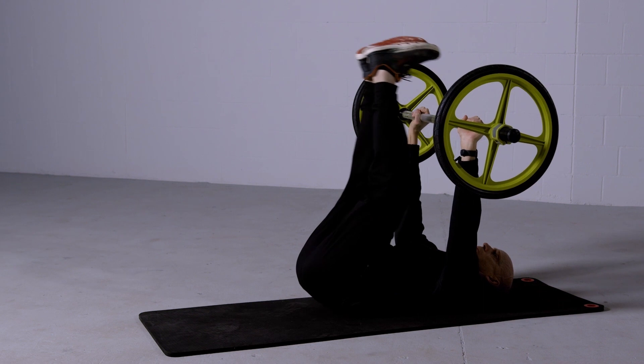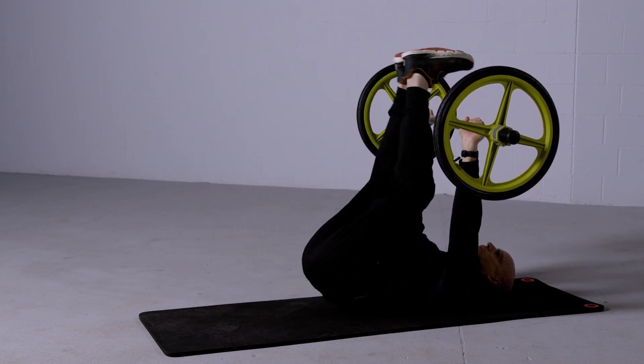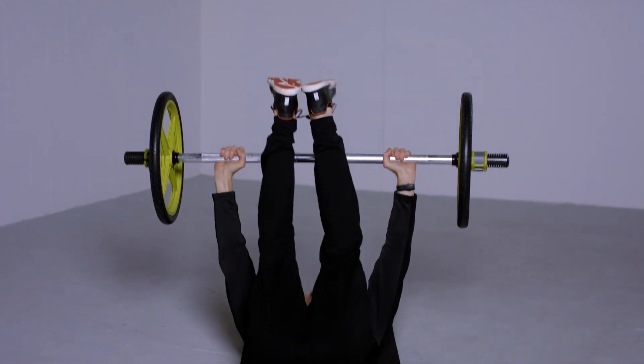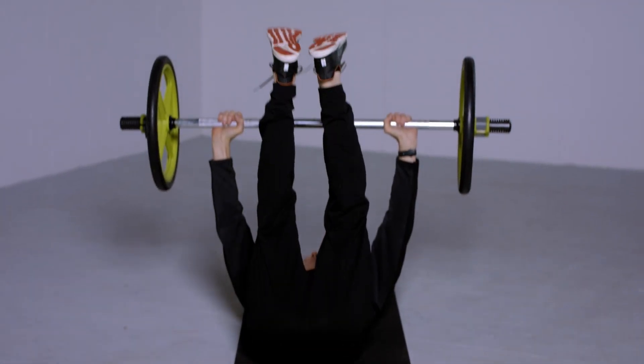Begin on the back with a barbell held up over the chest. Brace the abdominals and lower the legs until they are approximately 6 to 12 inches off the ground. It's important to not lower the legs so far that the lower back arches.